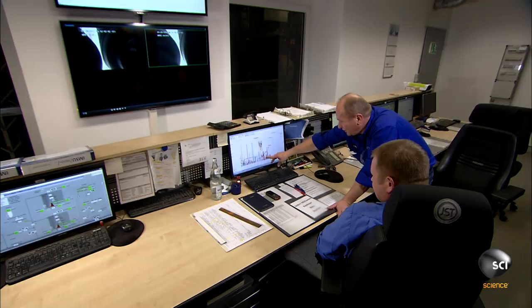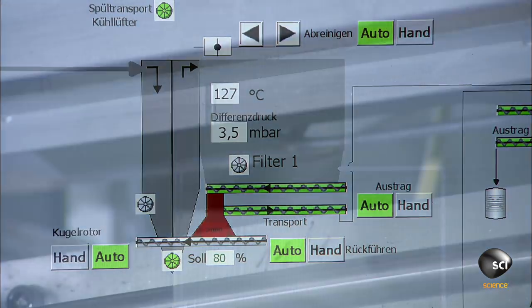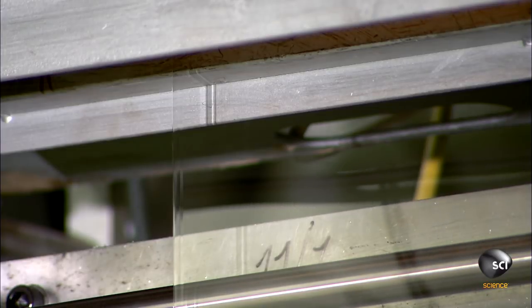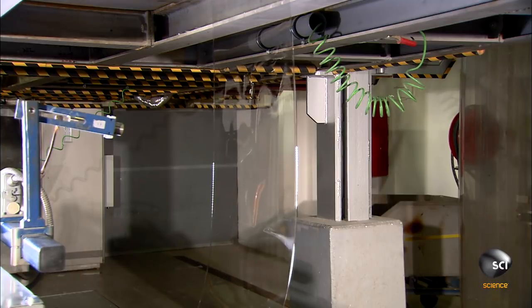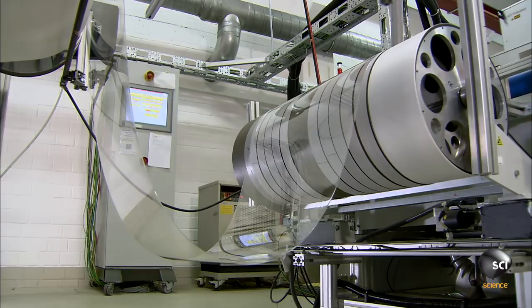The molten glass flows out through a narrow slit, and this slit establishes the ultra-thin dimensions of the glass. Cooling the glass slowly relieves internal stresses as it solidifies. Ultra-thin glass can be just 25 microns thick — finer than a hair — and it's this thinness that makes it so flexible.